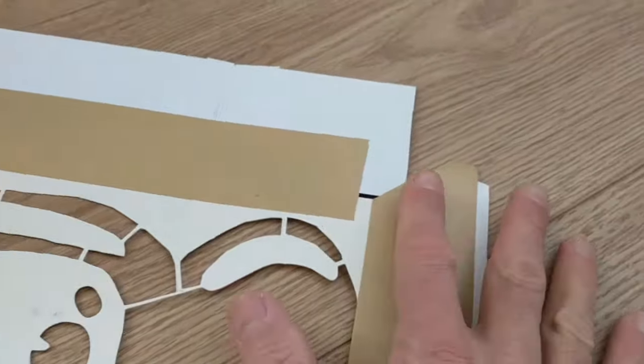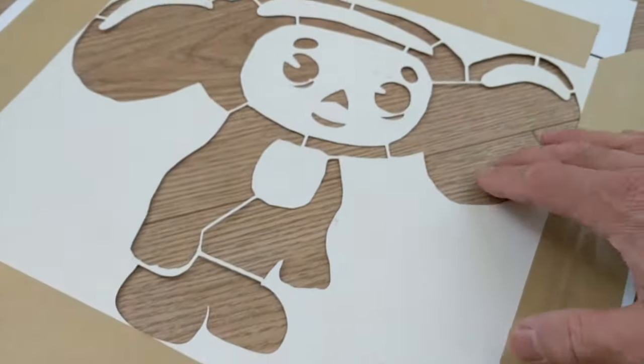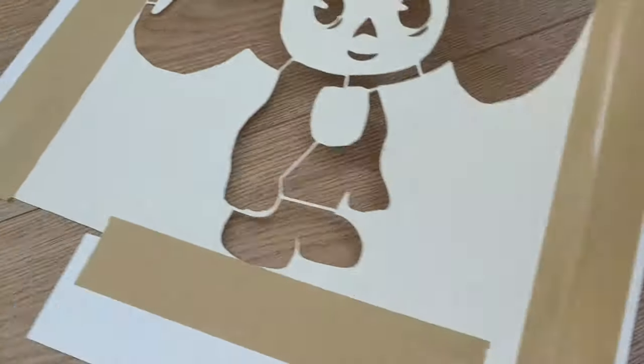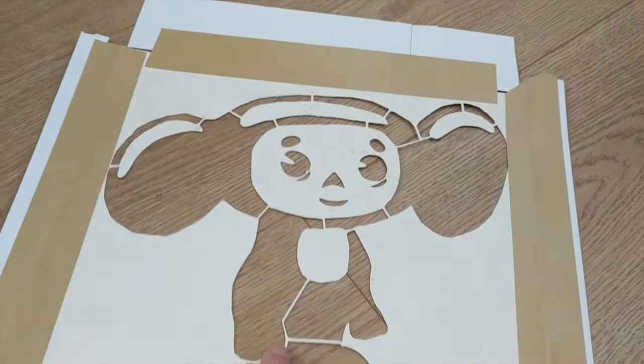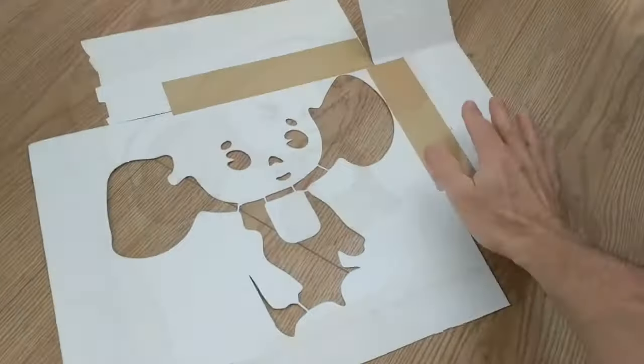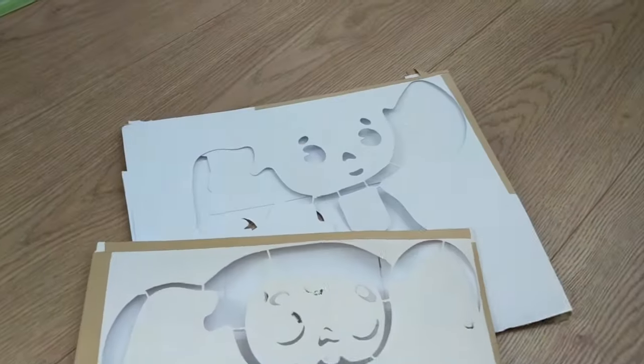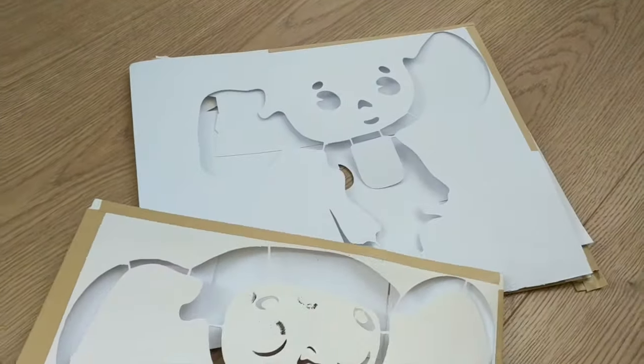So once you have the cut areas done, you might want to enhance your stencils to make them easier to use. If I'm only going to use a stencil one time, I usually just cover the edges with an eye-shaped mask while I'm painting near an edge. But if I know that I'll use a stencil over and over, sometimes I build the extra masking onto the stencil itself.